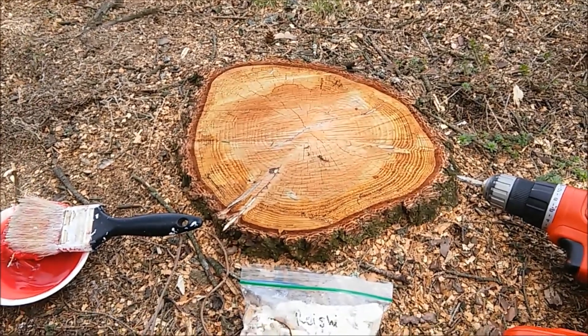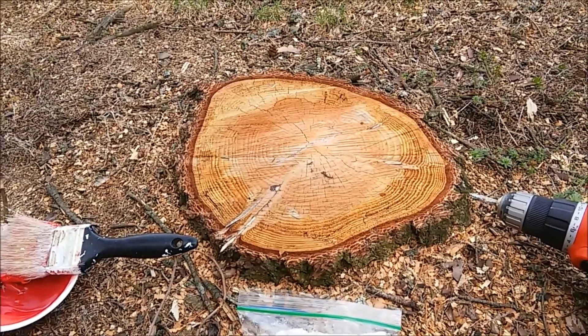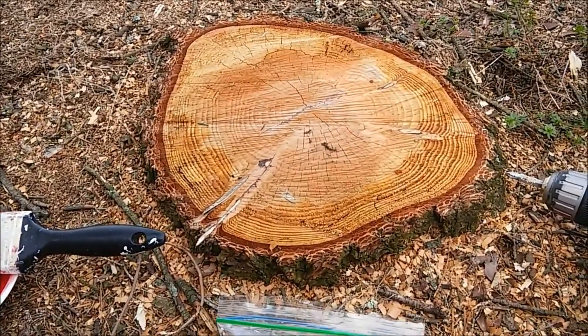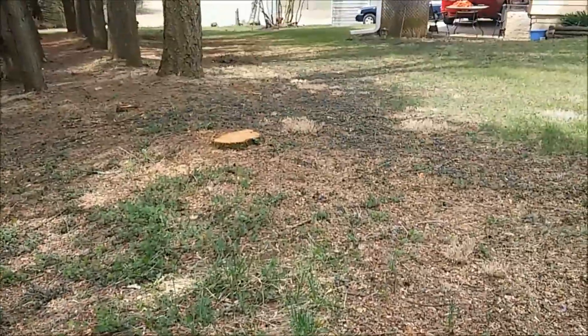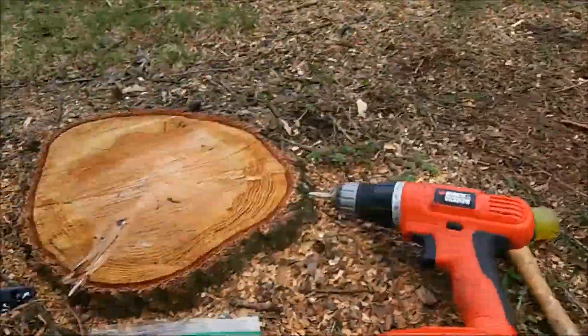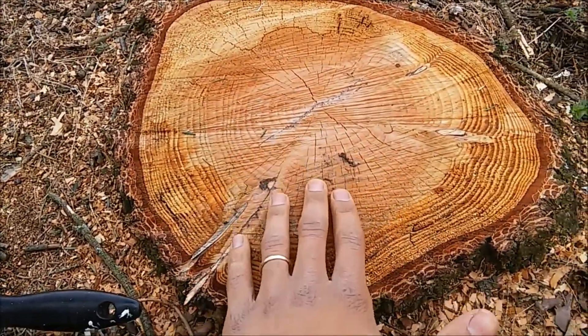Hey everybody, it's the Mycosembiote and we are out in Carlisle, Pennsylvania today. We're just doing a job for some friends of mine — they cut down some hemlock trees recently. We have a few stumps along the way. I just plugged up one over there and I thought I would teach you guys how to plug up a stump.